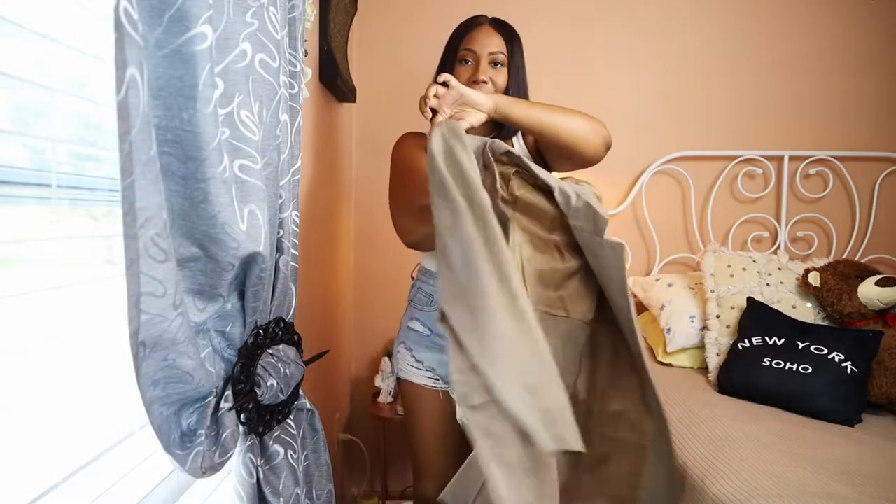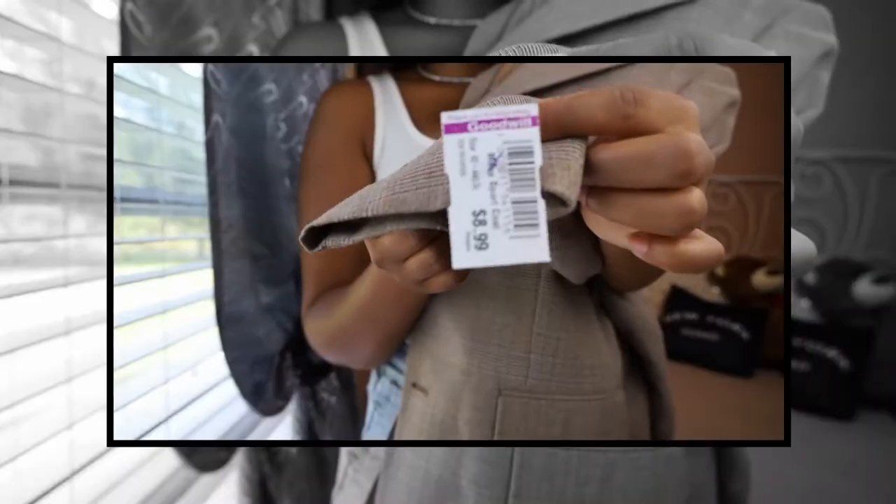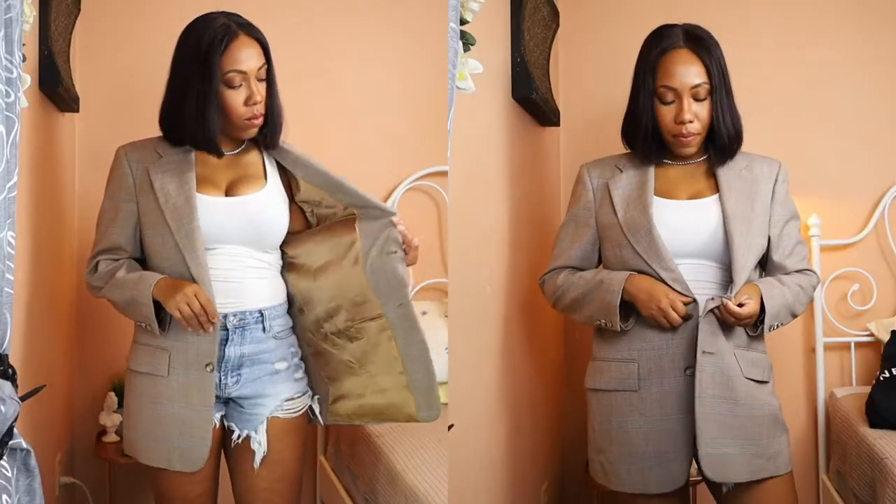Hey girl, hey! It's your girl Candace, and I'm here today to take this oversized blazer that I picked up for $8.99 from the Goodwill and turn it into something that I'm just a little bit happy to wear. On the right I have the finished blazer, on the left I have the original.